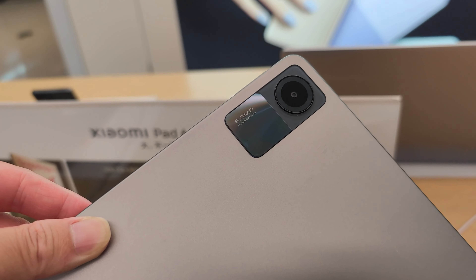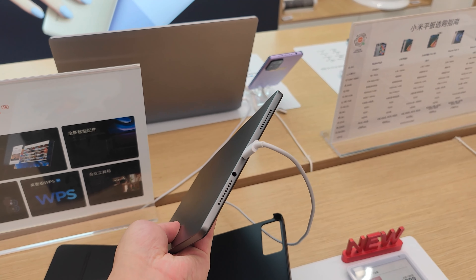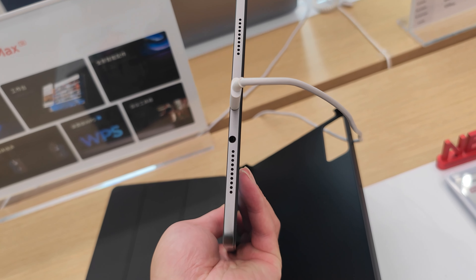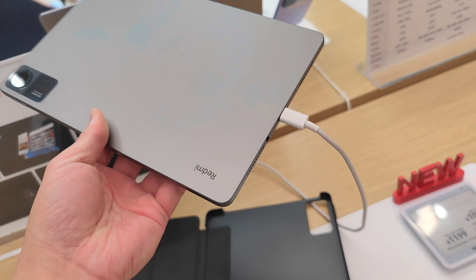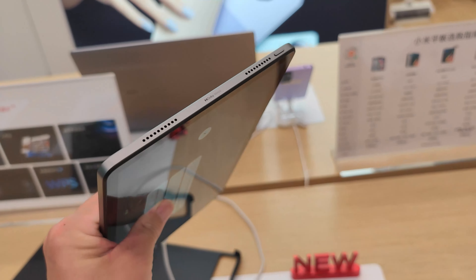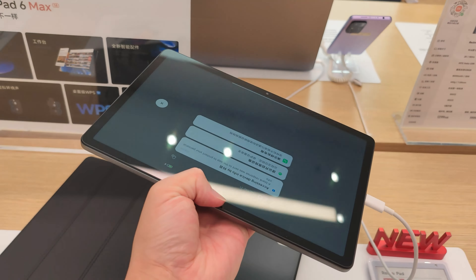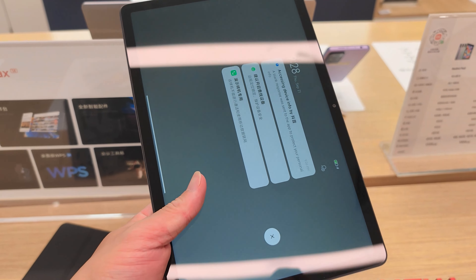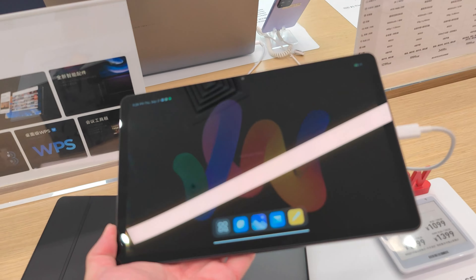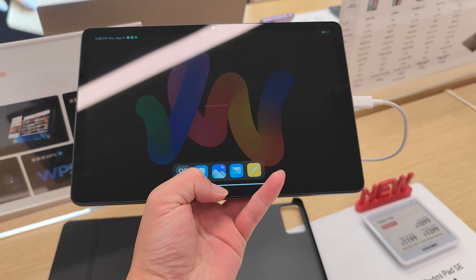We'll check out the camera performance tomorrow. There's a volume key, speaker — wait, what is this? A 3.5mm headphone jack — can you believe that? How many pads or devices have dropped that nowadays? The Redmi Pad SE has speakers on the top, supports Dolby Atmos, and a power key. I think it's priced at around 1,000 yen, which is about 150 US dollars — incredibly cheap.